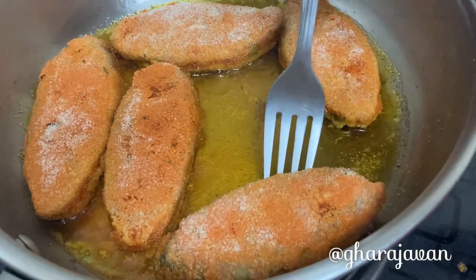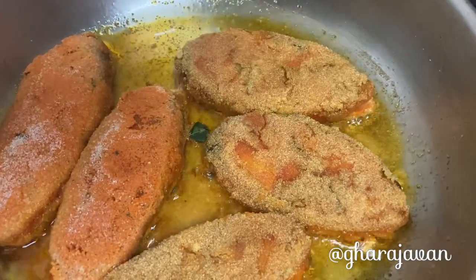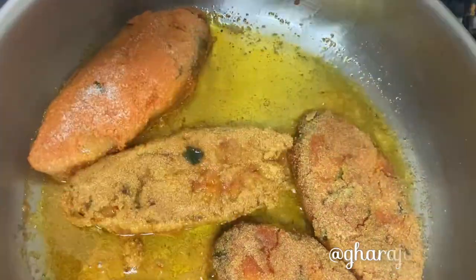Fry until it is crispy. I fried the fish for around three to five minutes under moderate heat on both sides.